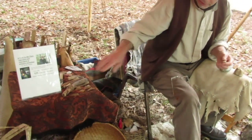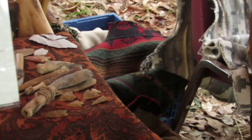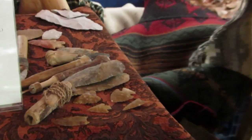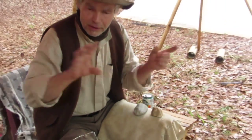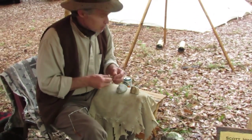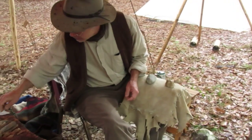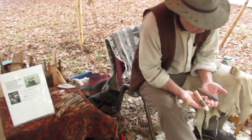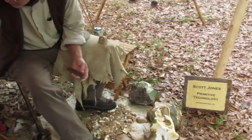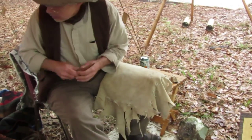I use the term projectile points to differentiate the fact that a lot of these are not only the ends of arrows shot with bows — there are other kinds of projectiles that use similar tips. A lot of things we call arrowheads are actually more like cutting tools. You have to have cutting tools. A lot of these things that we call arrowheads are a little too big to actually be an effective arrowhead on the end of an arrow that you would shoot with a bow.